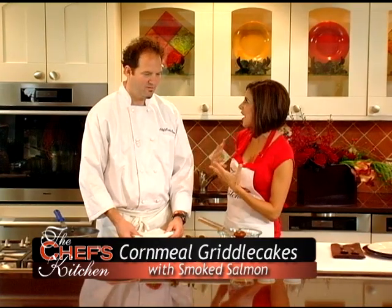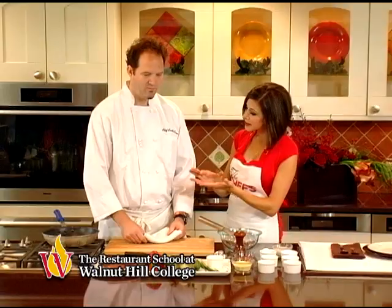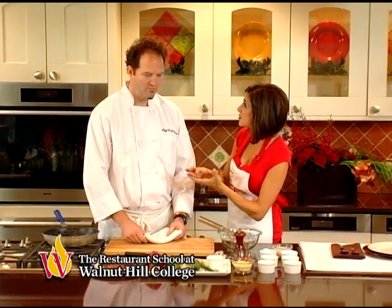Is this inspired by your time in Louisiana? It could be — maybe more from growing up. My grandma used to make cornmeal pancakes, and this is just a fancied-up version of it with all the other ingredients. This is a wonderful appetizer for any holiday party. You're going to pair it with some smoked salmon — a nice change from the expected potato pancake with salmon.